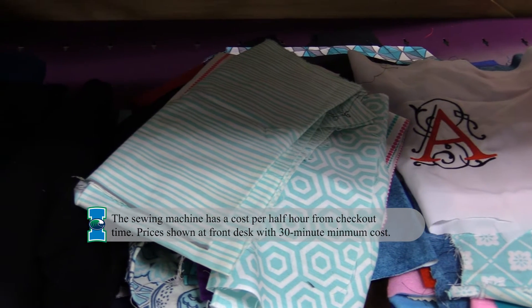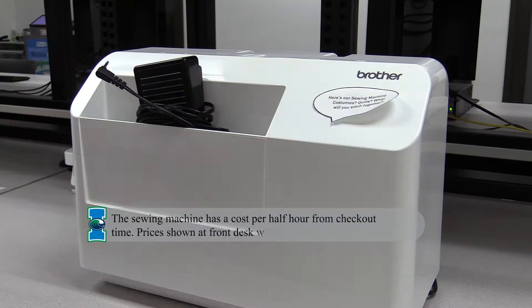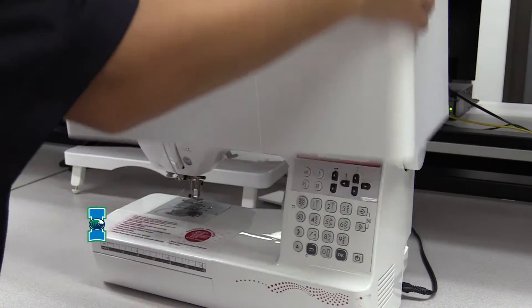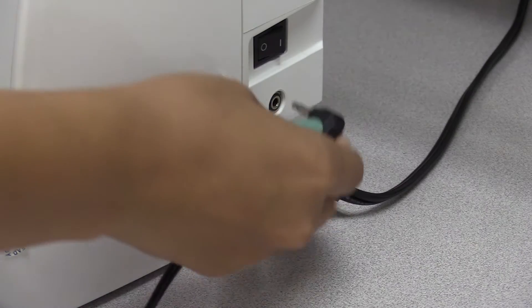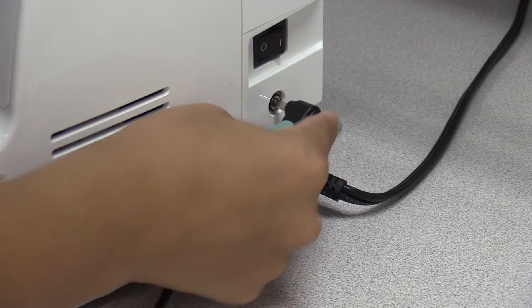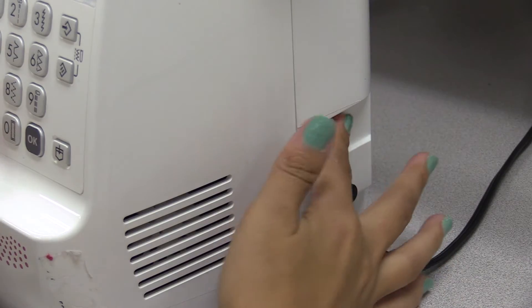We suggest you bring your own fabric to sew, as we have a limited selection for learning purposes. The first thing you'll want to do is take the cover off and make sure the machine is plugged into the electrical socket. You'll also want to make sure the pedal is plugged into the machine. Place the pedal on the ground with the higher end facing you. Make sure to turn the machine on.